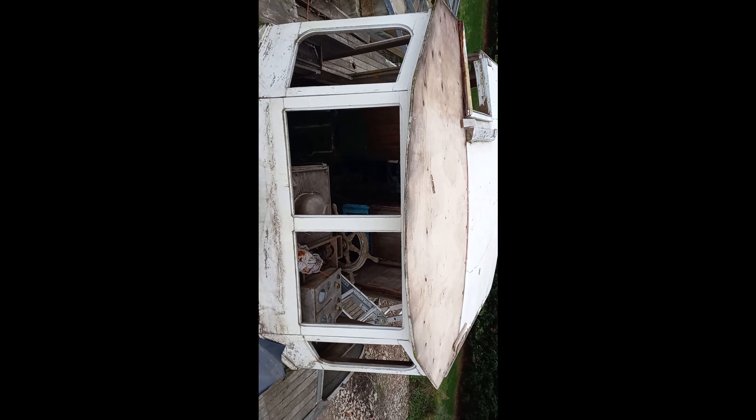Another job we've got to do is cover this wheelhouse roof over as best we can and put blanks in the windows to keep the weather out over the winter, before we get a hatch cover to put over the boat completely to keep the weather out and hopefully get the boat dry so we can work on her over the winter months and into the spring.